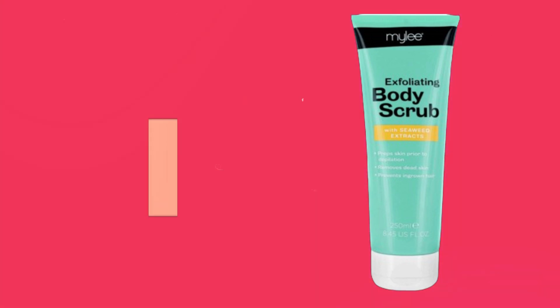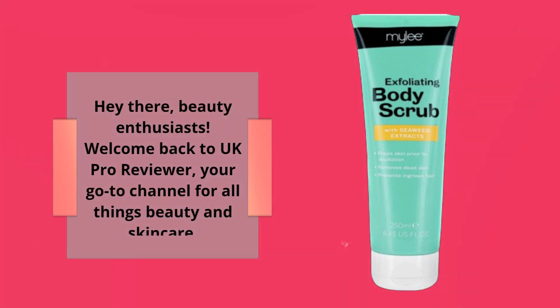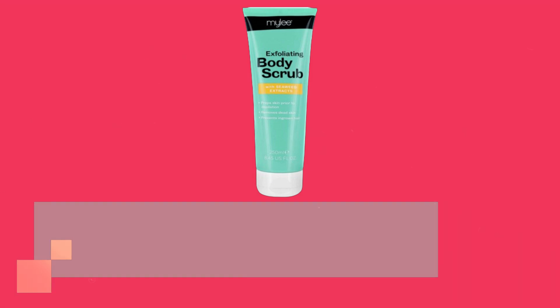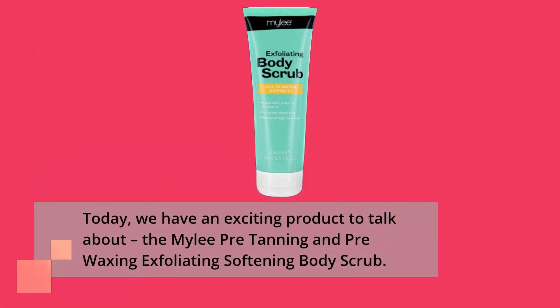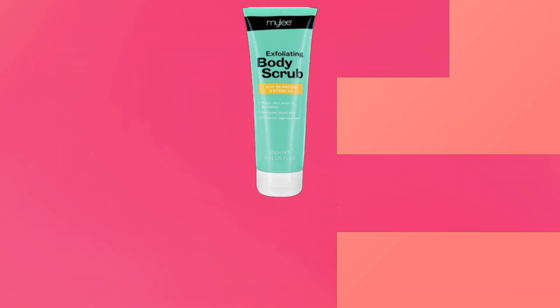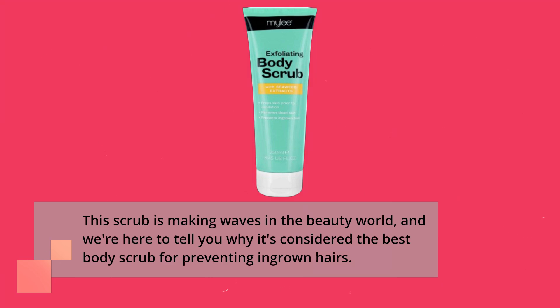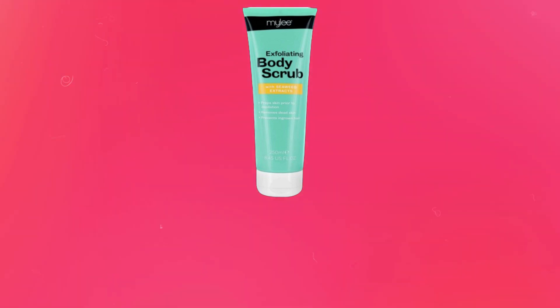Hey there, beauty enthusiasts! Welcome back to UK Pro Reviewer, your go-to channel for all things beauty and skincare. Today, we have an exciting product to talk about: the Miley Pre-Tanning and Pre-Waxing Exfoliating Softening Body Scrub. This scrub is making waves in the beauty world, and we're here to tell you why it's considered the best body scrub for preventing ingrown hairs. So, let's dive right in.